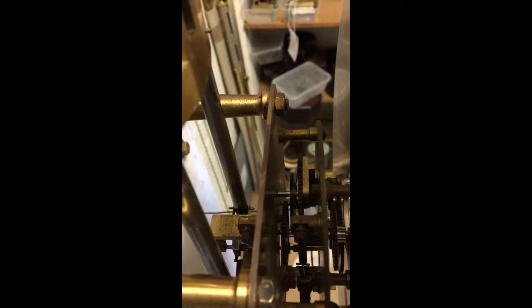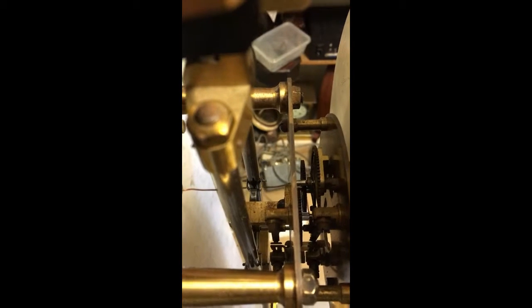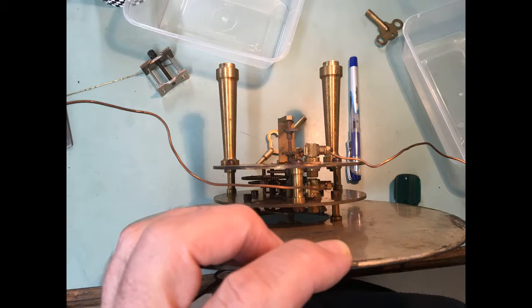Looking down into the movement you can see two sets of contacts. The one you can see just there closing and opening closes every second tick — that's the impulse contacts inside the movement. There you can see the seconds output, which is the slave output connector or contacts. They close every second.